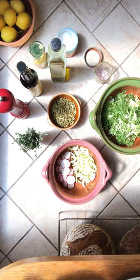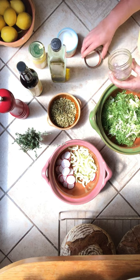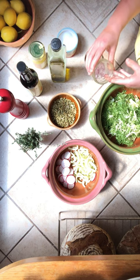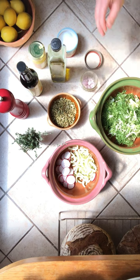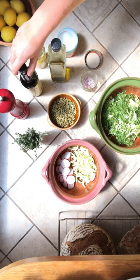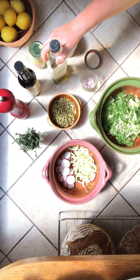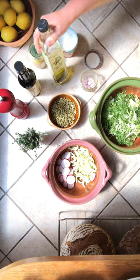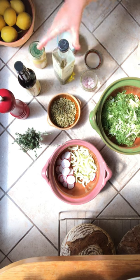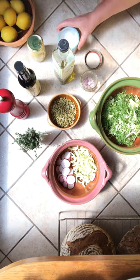What you'll need for your salad dressing is a container that you can put a lid on tightly, about half of a diced shallot, some black pepper, sherry vinegar, olive oil — and this is a great time to use the nicest olive oil you have. I have some Full Belly Farm olive oil which is delicious, some Dijon mustard, salt, and thyme.